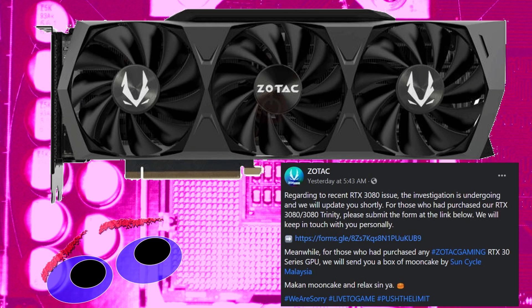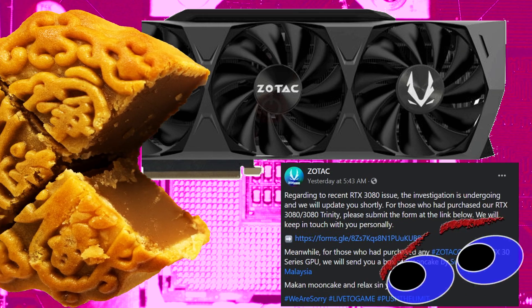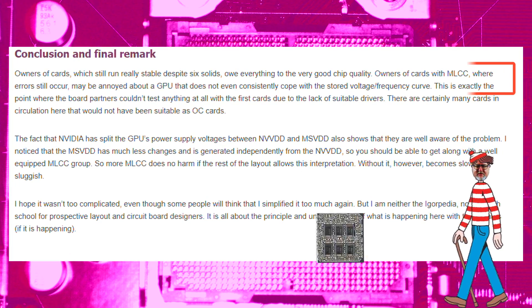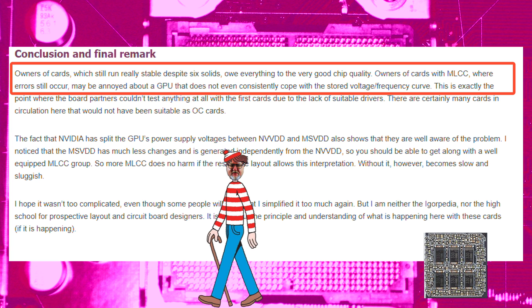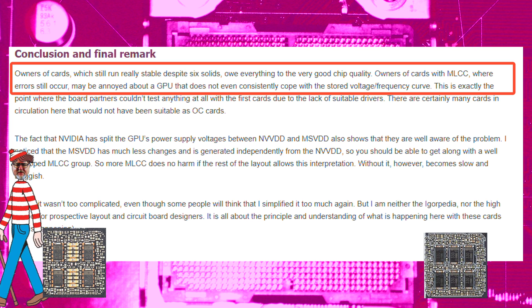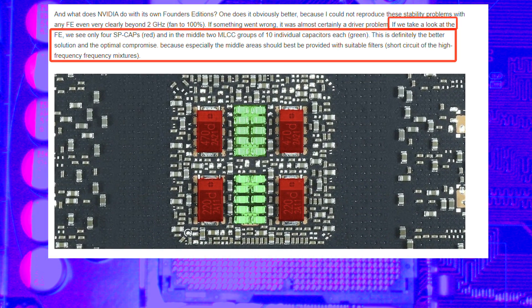In the meantime, Zotac suggested customers go eat some moon cake. Igor's Lab, that started it all, followed up by declaring that the only reason some cards with six of those aren't exhibiting instabilities is because the chips they're delivering power to just happen to be natively more resistant to rapid voltage fluctuations, whilst cards with these and those that are unstable are inherently less tolerant. But irrespective of chip quality, there is no disputing that a combination of these and those remains a superior solution.